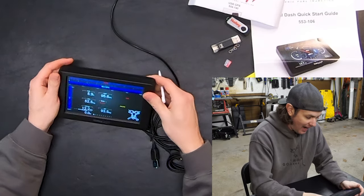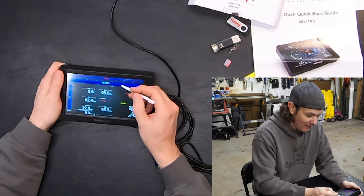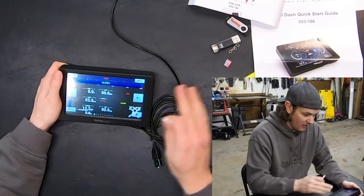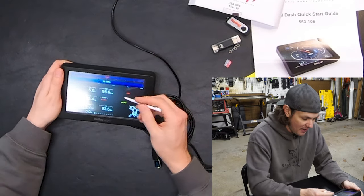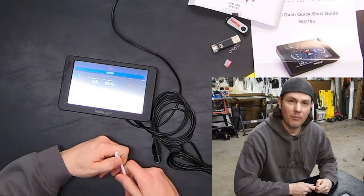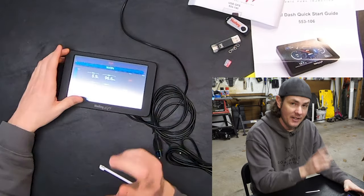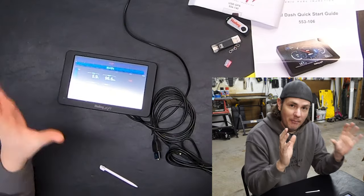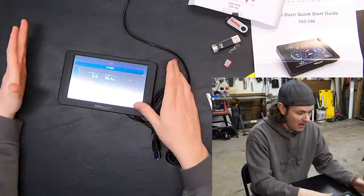Everything looks good — I like a clean, simple digital readout. I probably need to adjust a few things: I've got MAP pressure in two places and RPM in two places, but I've got my wideband here on the side showing me AFRs live, RPM, speed, and a nice RPM graph. I'm pretty happy with it. I really like the aluminum housing — it looks nice. I'm still waiting on the bezel to get this mounted in front of the existing gauge cluster. I'm going to trim the bezel down and mount it on a couple of sprung hinges using rivets, so I can pull it down and access the factory DIC.